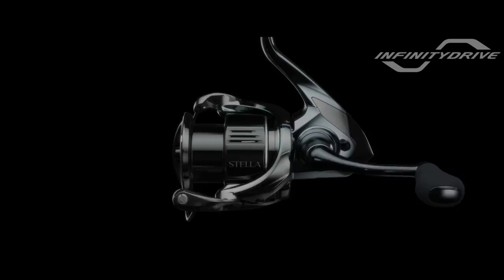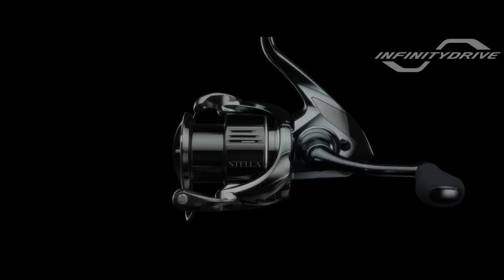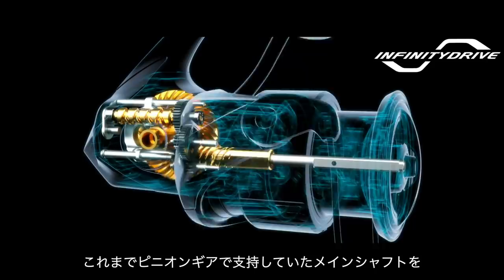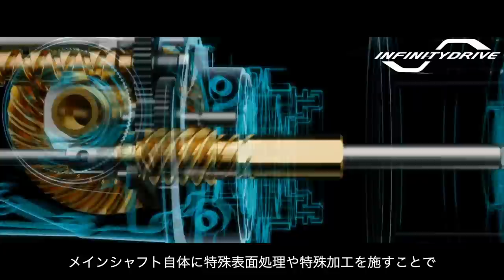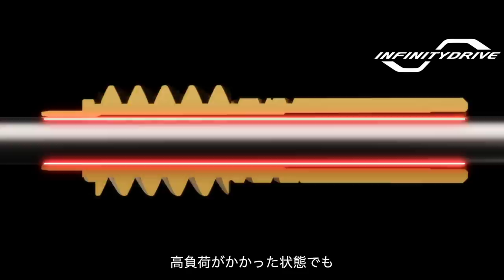Infinity Drive. Infinity Drive technology produces unsurpassed winding power, allowing you to take the initiative. Compared to previous models where the main shaft was supported by the pinion gear, a unique low friction bushing greatly decreases frictional resistance. To further reduce rotational torque and provide more power, a proprietary service treatment is applied to the main shaft. The result? A reel that provides increased cranking power under heavy loads.